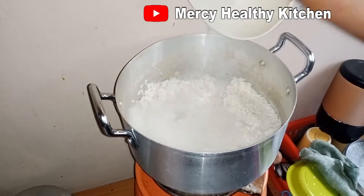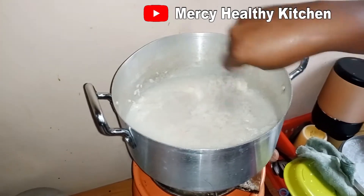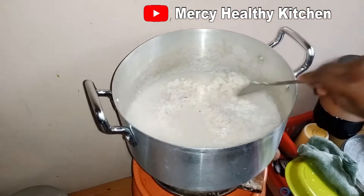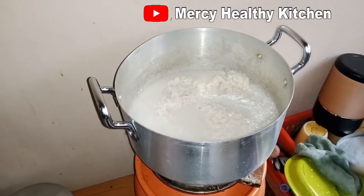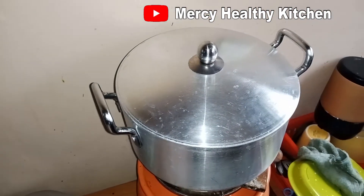Add one cup of water, cover it and allow it to cook very well.